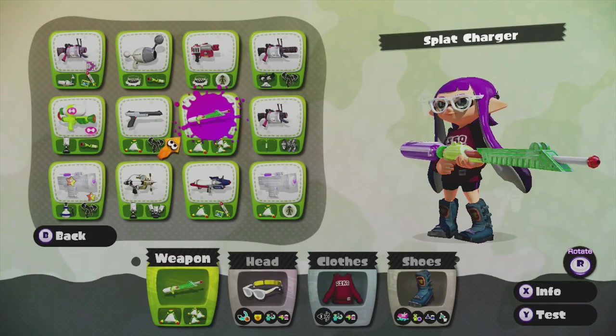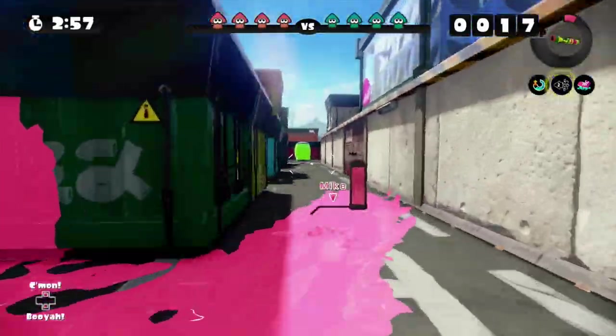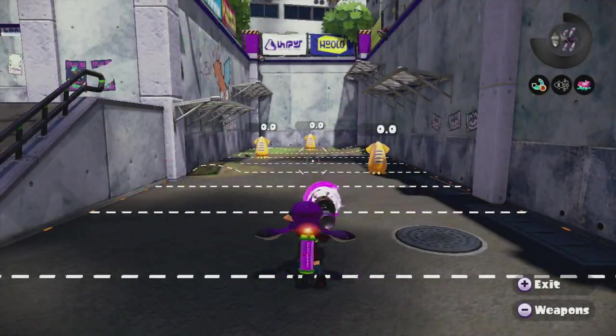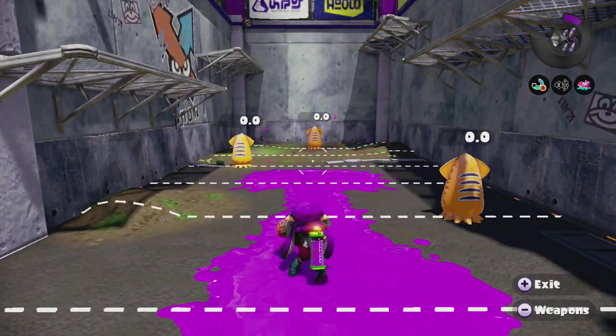Some weapons may provide a long path to swim off the bat, like the charger, and others are more short-range but paint rapidly, which allows you to quickly hop out of squid mode and continue bursting ink. Even weapons with slow firing rates, such as the blaster, can still utilize this method since it paints a long line in front of you, similar to charger weapons.